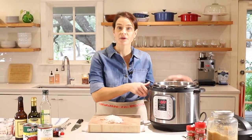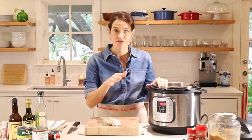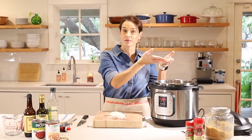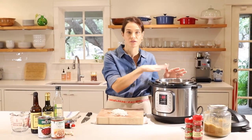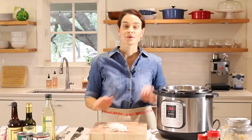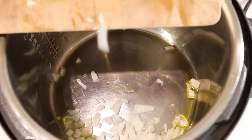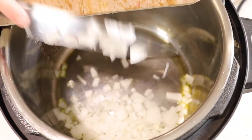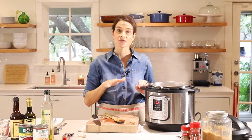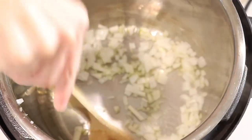I'm using an Instant Pot for this recipe. If you don't have one, you could do this on the stove or in the slow cooker, but I love the Instant Pot for this. To start, we're going to turn it on to the sauté function right here — just press that, and that's going to heat this up from the bottom just like on the stove. I'm going to put about a tablespoon of olive oil right in here. We'll let that heat up a bit and then add our onions. Just keep an eye on it, stir it around, make sure nothing gets stuck to the bottom.